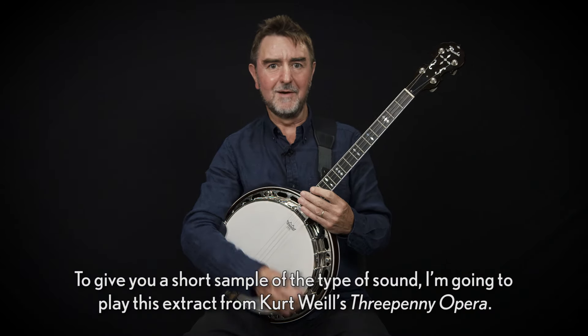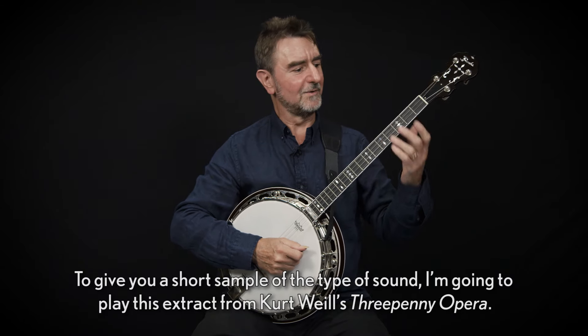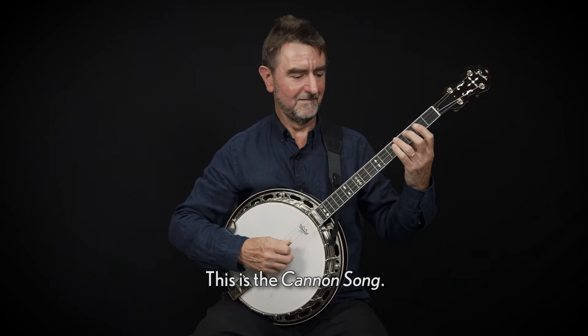To give you a short sample of the type of sound, I'm going to play this extract from Kurt Weill's Threepenny Opera. This is the Canon Song.